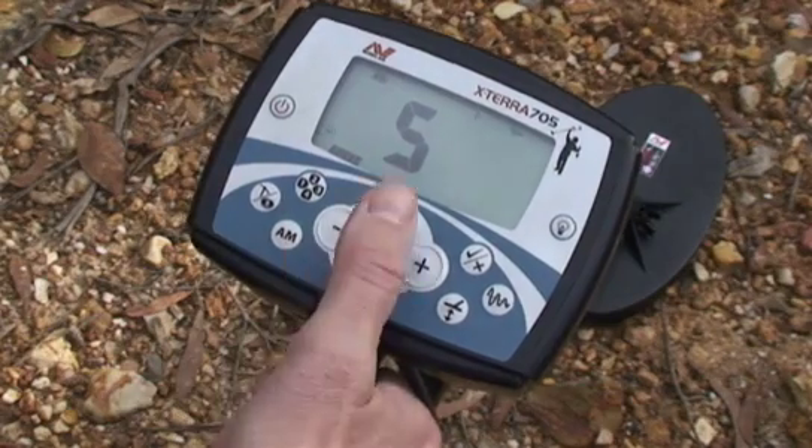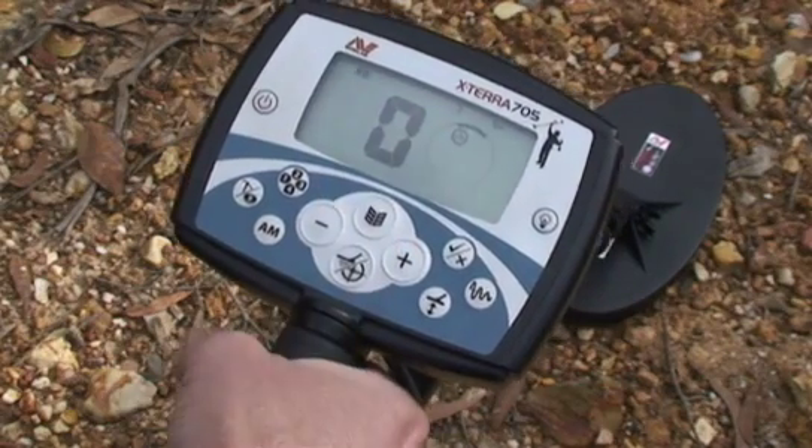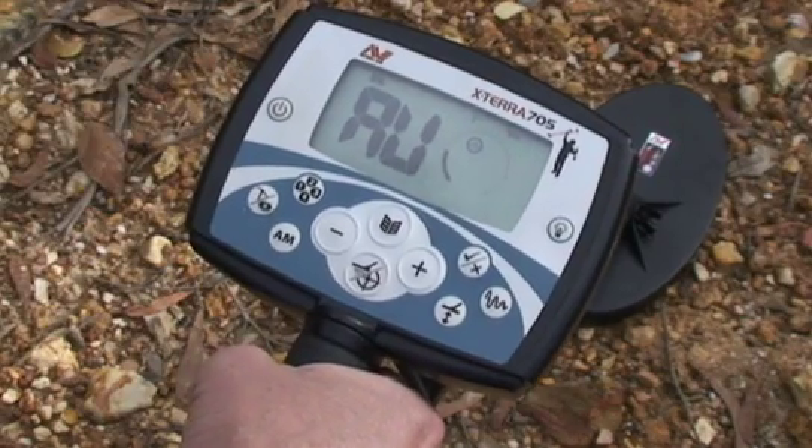Step four: automatically set the noise cancel channel. If you are detecting close to power lines or other sources of electrical noise, you can increase detection depth and sensitivity by taking advantage of automatic noise cancel. To do this, press the menu button until the noise cancel icon is displayed, then press the mode button.